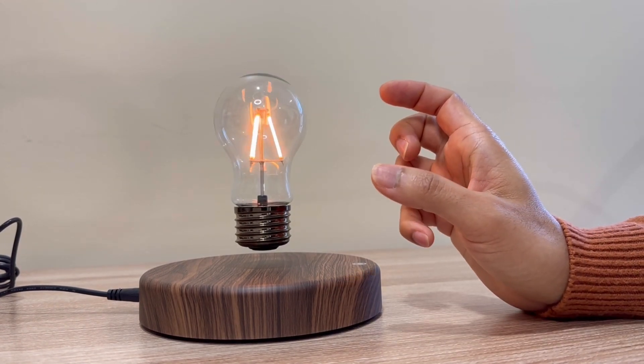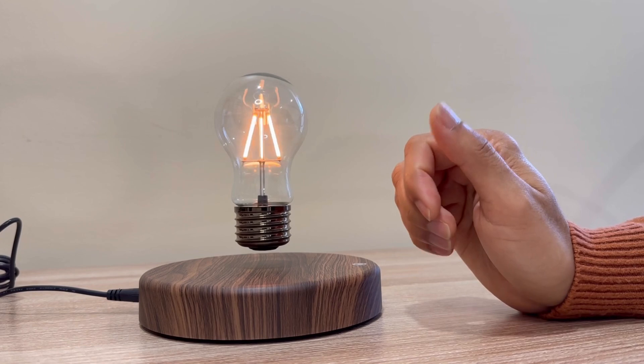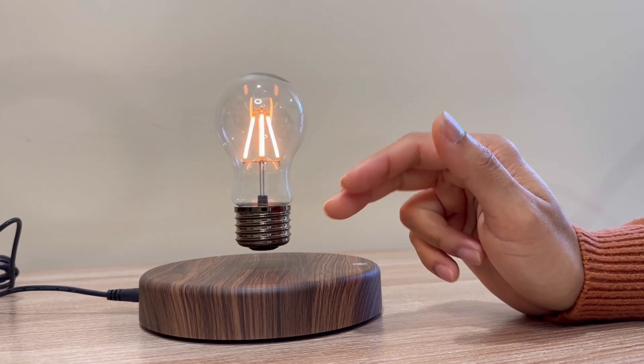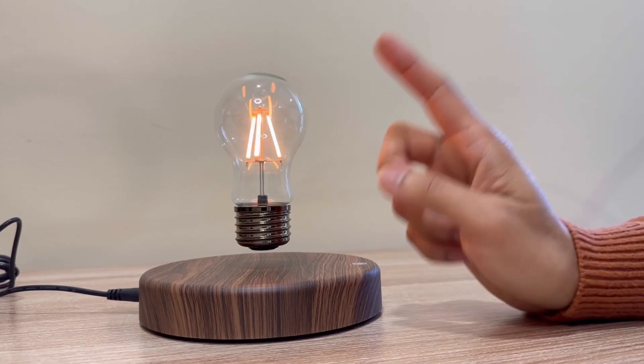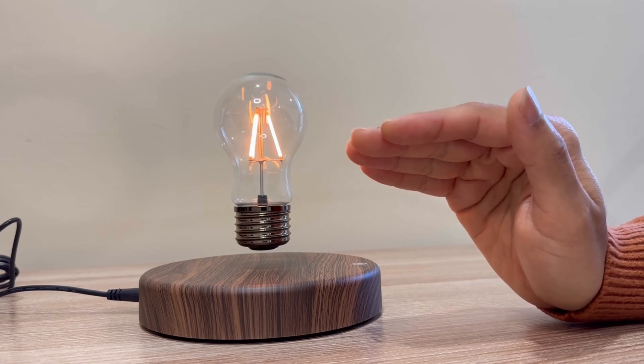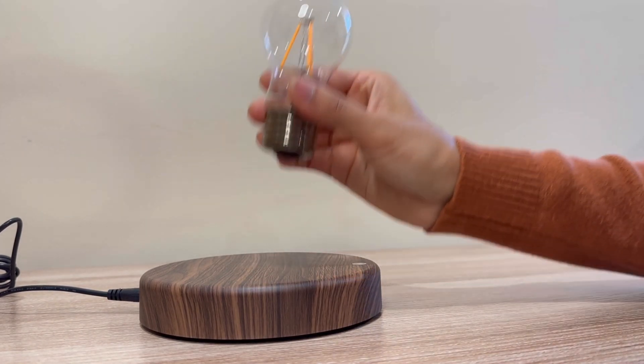This is the same principle as a high-speed magnetic train — the maglev train — which uses magnetic levitation. This is the principle of the electromagnetic maglev train.